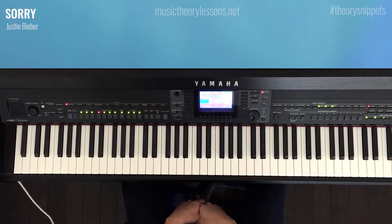Hi, and welcome to another episode of Theory Snippets from MusicTheoryLessons.net. I'm Dan, and today we're going to be looking at Justin Bieber's song, Sorry. I've divided this into one single snippet of three chords, so let's take a look at them.